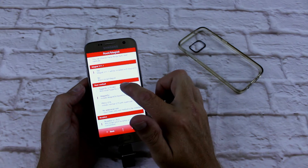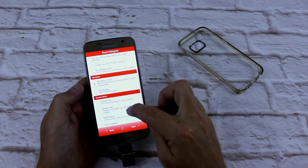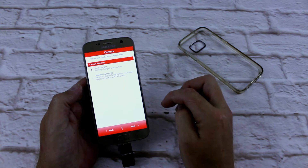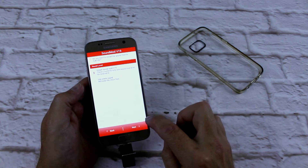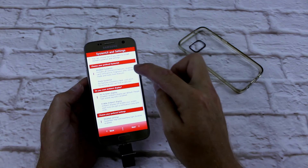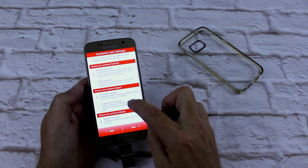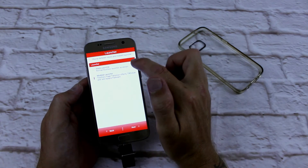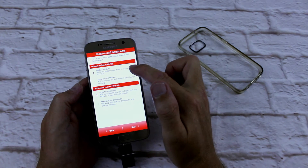Yes, I want that. I want SuperSU installed. Busybox. Version 4.A of Viper4 Android. I want modded camera — Moistare. Install sound mod version 19. Stock emojis. Modded system UI. No ambient display. Modded settings. I do want TouchWiz swipe, which will replace Flipboard — definitely. I don't need to update my modem, I don't need to update my boot loader.